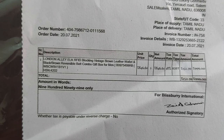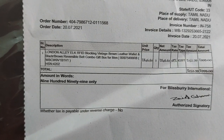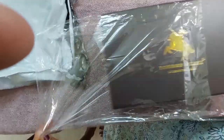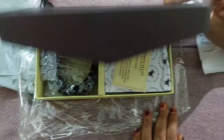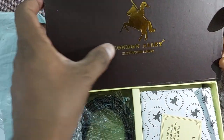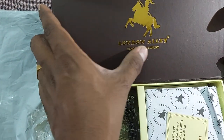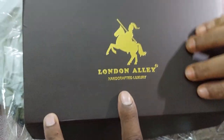London Alley — Blocking Vintage Brown Leather Wall, then Brown Reversible Built Combo Gift. Wow, it's not a premium finish. London Alley — Handcrafted Luxury. It's the same thing: London Alley, Handcrafted and Luxury.